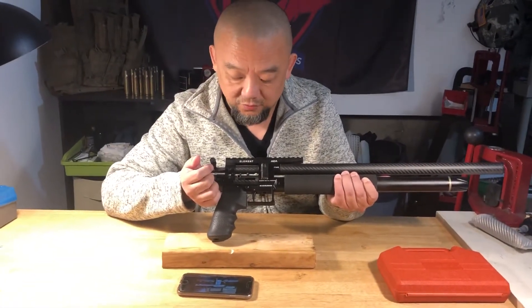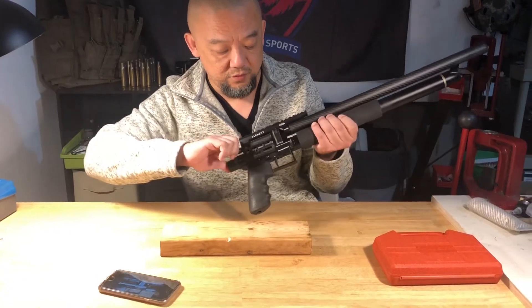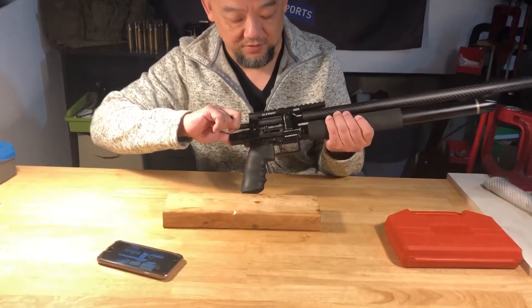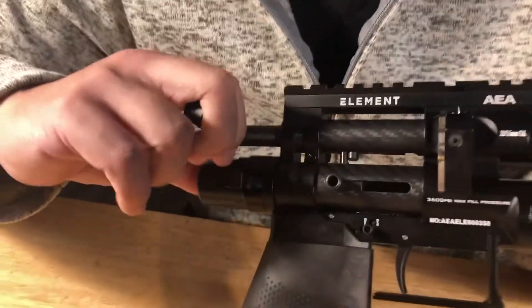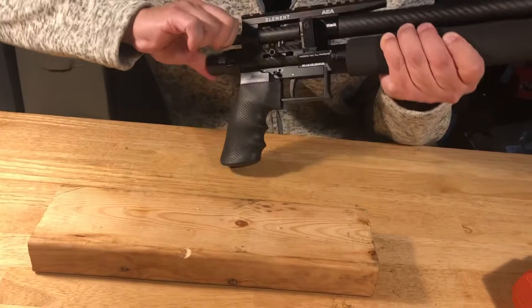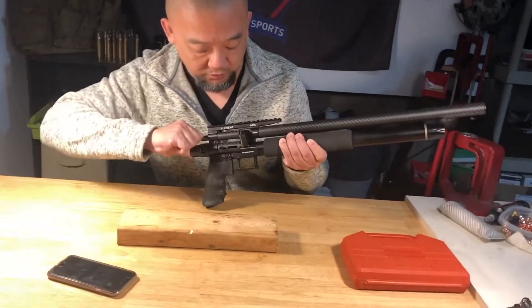That's the reason why we are taking this video. This is what we suggest: first of all, you need to pull all the way back — the bolt. Remember, put the safety on. Make sure it doesn't work.